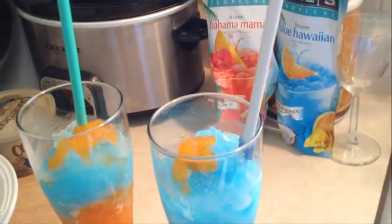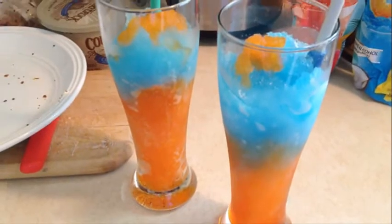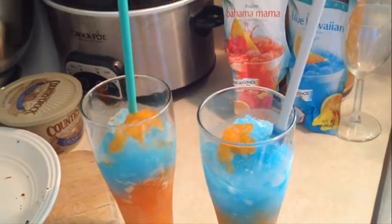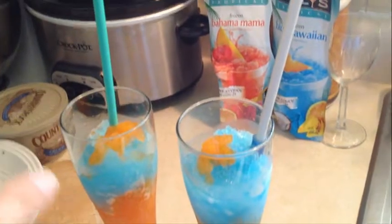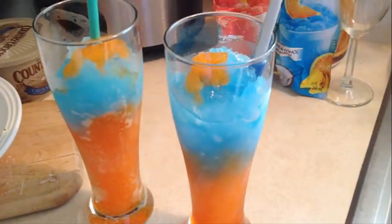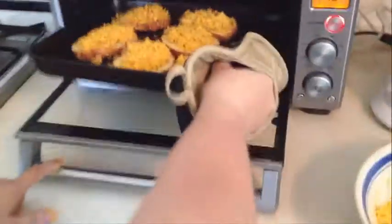Over here we've been preparing our drinks — we always have to have drinks with our food. They are our patriotic frozen drinks, blue and red for the holiday. You know, on holidays you don't count calories! Our drinks are Dailies — if you don't have Dailies, you must try them. They have some alcohol but it's so small you barely notice. We have Bahama Mama and Blue Hawaiian to make our red and blue patriotic drinks. We're putting the cheese toast in now to bake until it's bubbly.